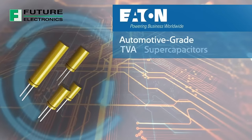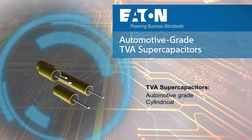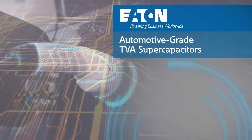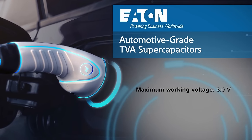Eaton's TVA supercapacitors are automotive grade cylindrical cells that are ideal for automotive subsystems such as e-latch, emergency e-call, board net voltage stabilization, and car video recorders. These devices use an electric double-layer capacitor construction and proprietary materials to provide 3-volt operation.